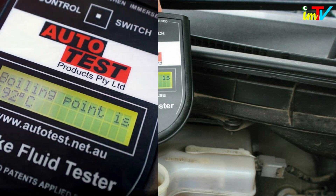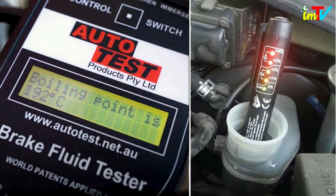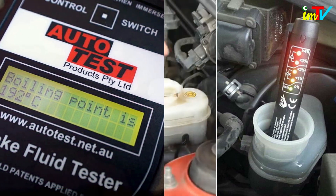Electronic brake fluid testers evaluate the brake fluid's boiling point. The lower the point at which the brake fluid boils, the less effective it is.